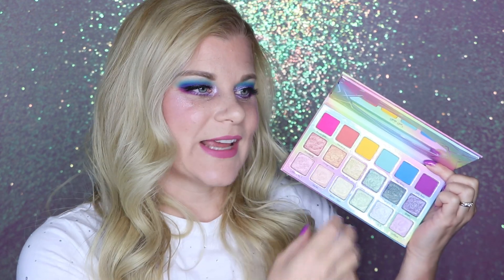Not everybody is going to stick to one column, and the colors do mix and match very well. But if you're somebody who just wants an easy colorful eyeshadow look and wants to change colors all the time, this is a great palette for you.